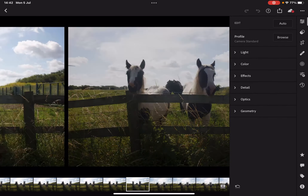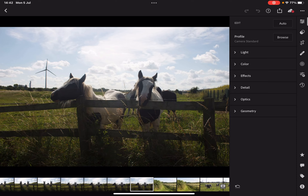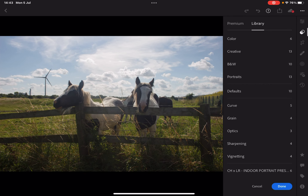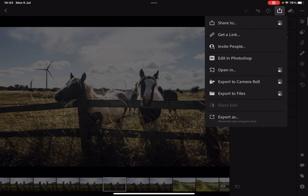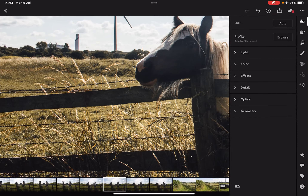I like these ones though. So let's have a look — maybe that one. We'll lift some shadows, drop some highlights just to bring back some of the sky, pull back the whites, lift the blacks. And again I think we'll go with a Chris Hue preset. I'm really, really happy with that — I like the colour that the preset gives me.